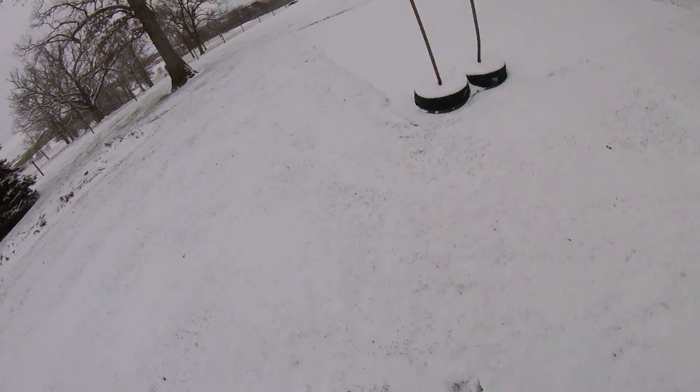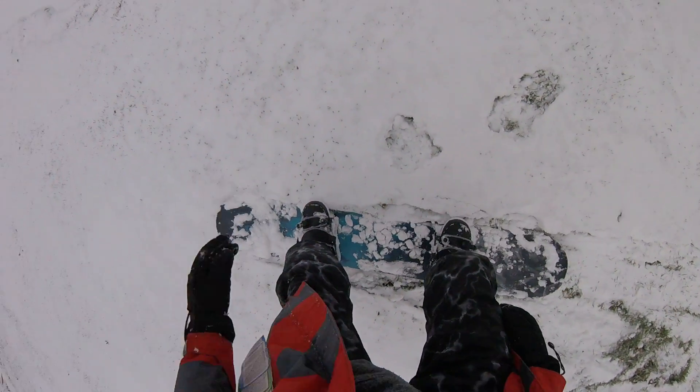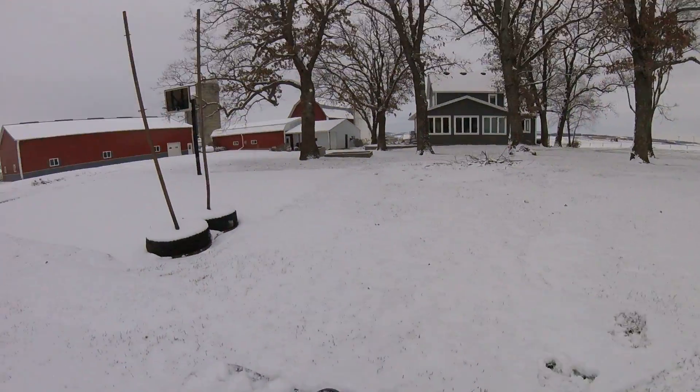Trying to get that nose grab. Almost had that. I'm already tired.